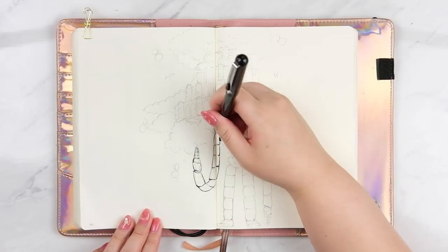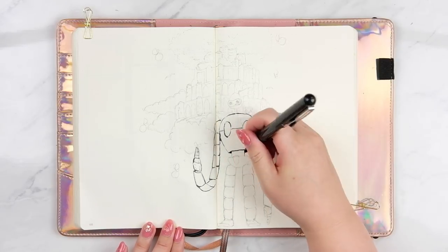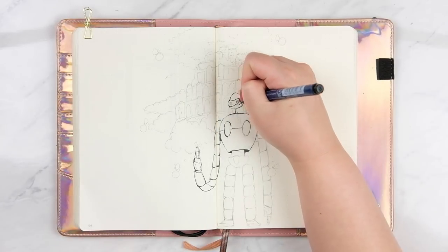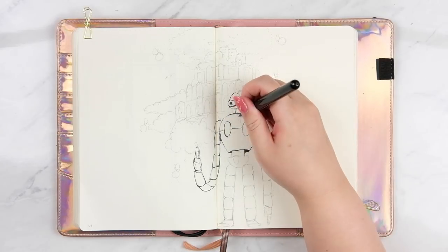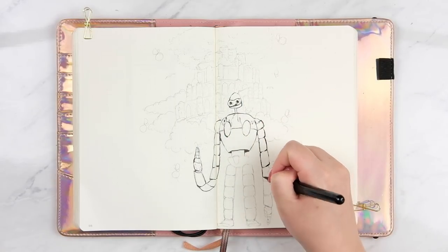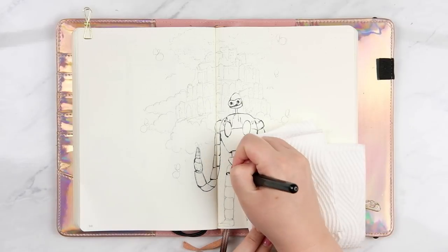I've started off by doing the pencil work first before I start filming, just to give more time for the video, because I find that you can't see most of it when I'm putting it down. After that I'm using the Pentel pocket brush pen to do the line work, and I'm really enjoying using this pen nowadays — I'm getting a lot more control from it and I like the variation it gives the line work. Every now and again I switch over to the Sakura Micron pen when I need more control.